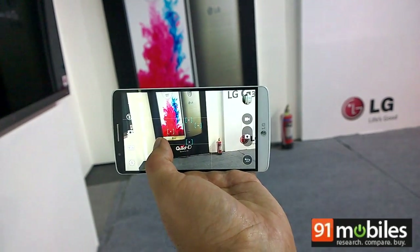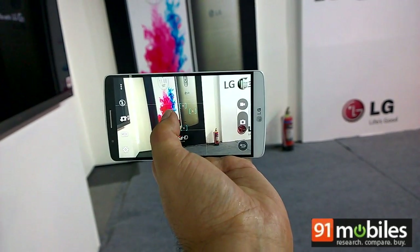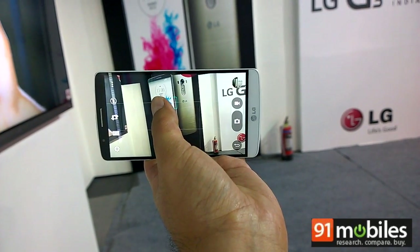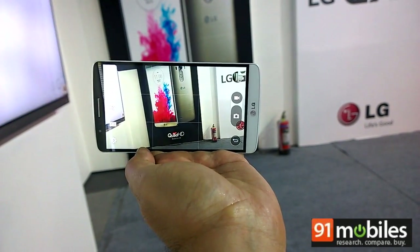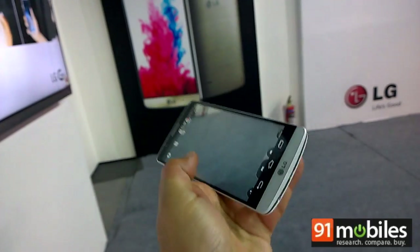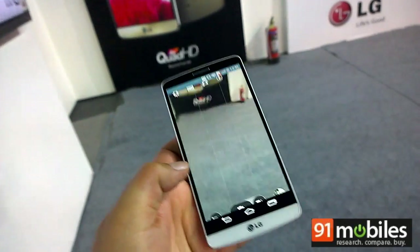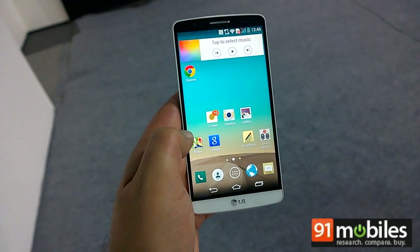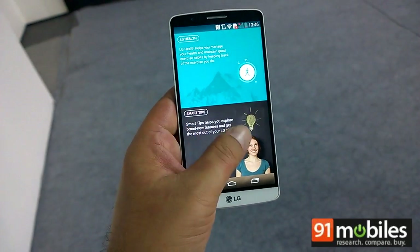It shoots by just touching and the autofocus is extremely fast — it just focuses in a jiffy. Thanks to the loaded specifications, the G3 feels really fast, and the QHD display is one of the best we have seen.